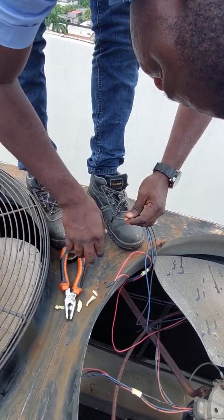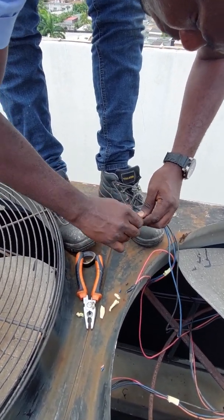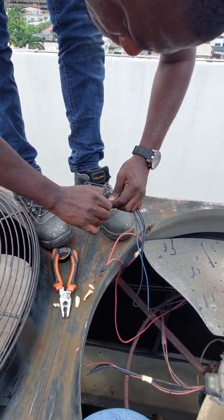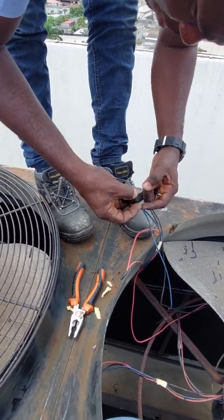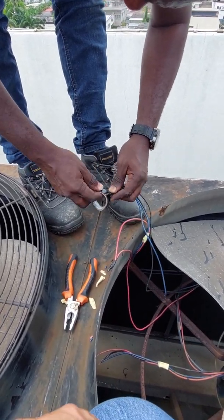You just put the breaker on — just turn on the breaker. You don't need to fully energize the system; we will press it to see if that fan will start or not. I know this one will not run.